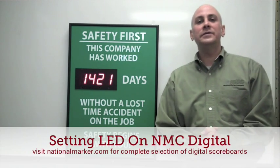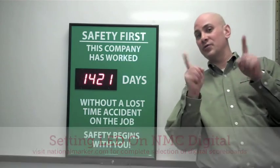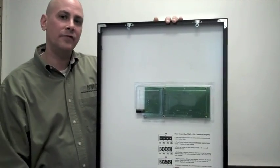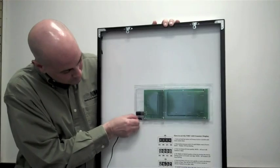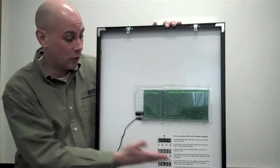Hey, this is Jim here. This is how to set the NMC LED counter display for your safety and custom scoreboard. Take your AC adapter out of the box and plug it into the small opening in the back of your digital scoreboard. Instructions are included on how to do this on the back of all scoreboards.